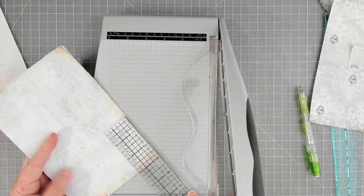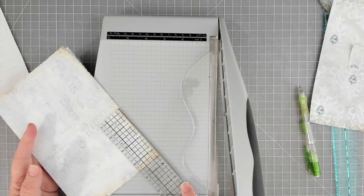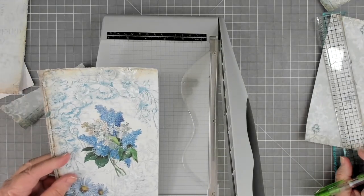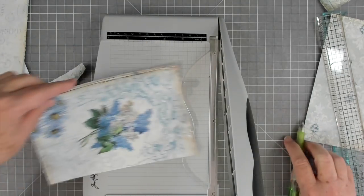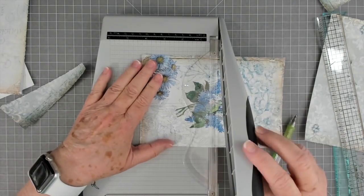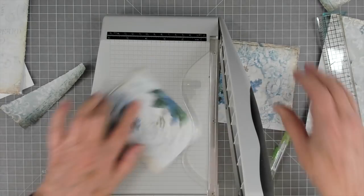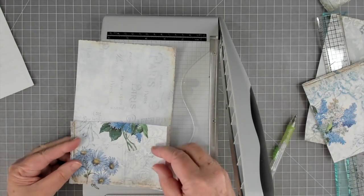Now I need to hush because I'm just rambling on and on. On this one I'm going to come up — let's do three and a half. If that would make it about right there — three and a half. So that'll get some pretty paper. Three and a half.